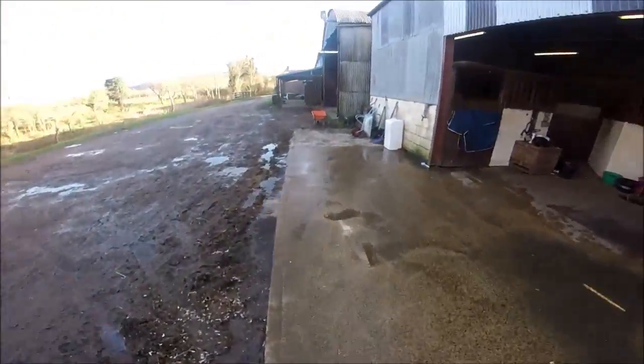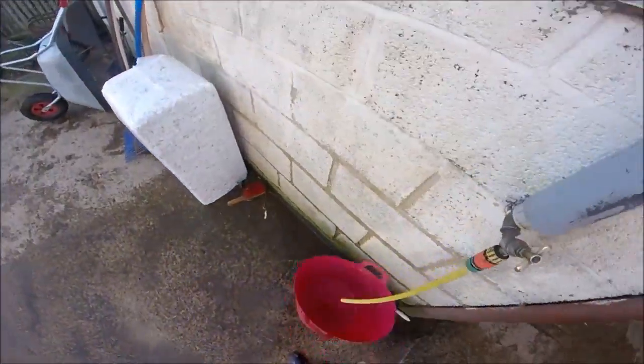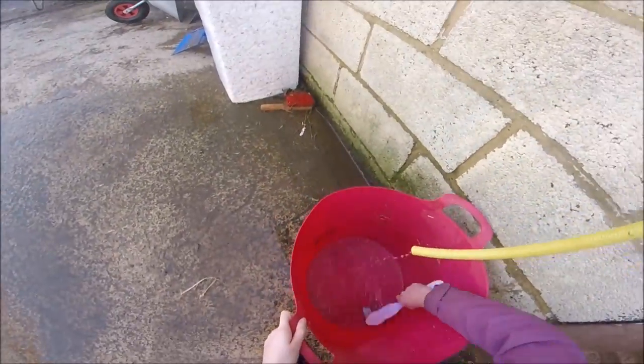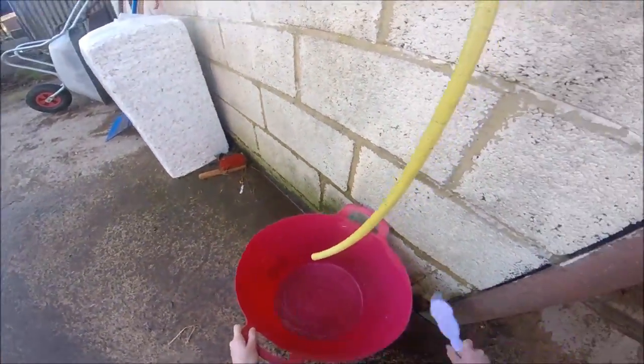Here I am tipping out her water and cleaning out the bucket because it was getting a bit dirty. I'll leave this running while I go and do her hay next.